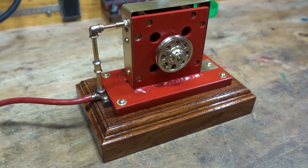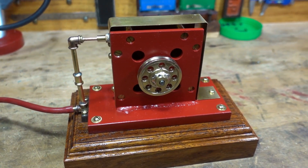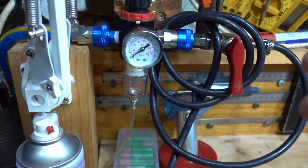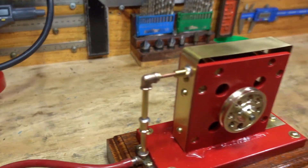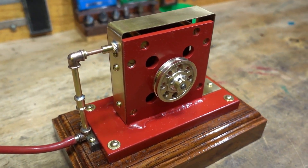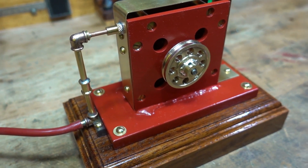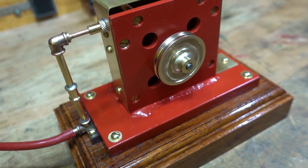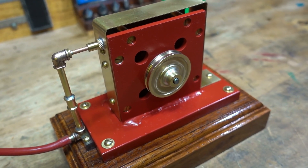Anyway, enough talking. I've got the compressor full — it might cut in and pressurize itself back up — but I'll turn the air on. It's at zero, and the first test is I'll take it up to 20 psi and see how it goes. Here we go, taking it up to 20.